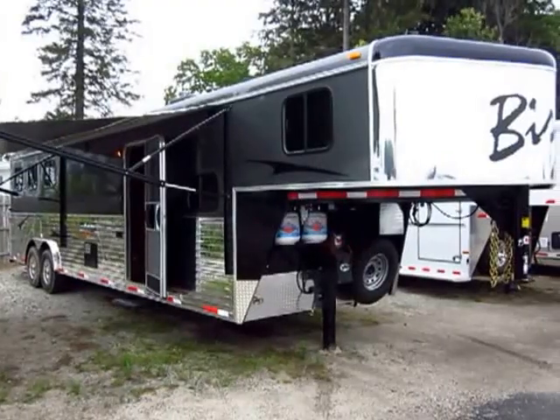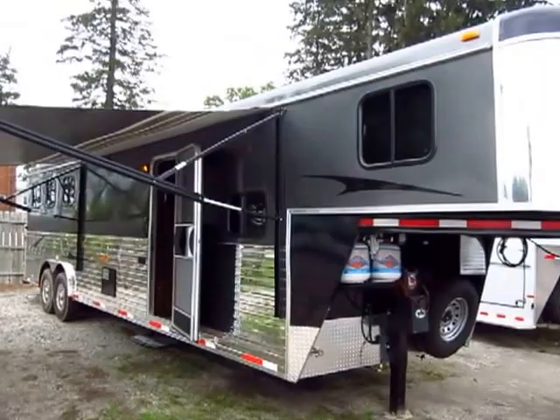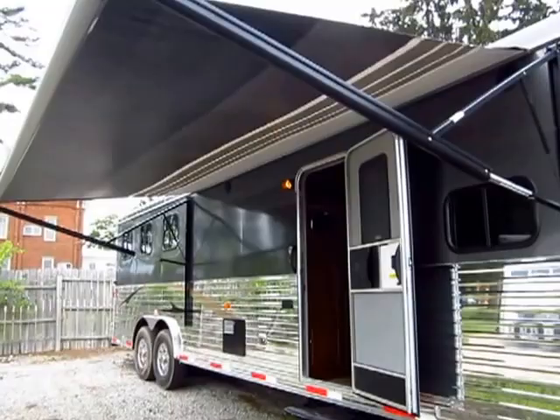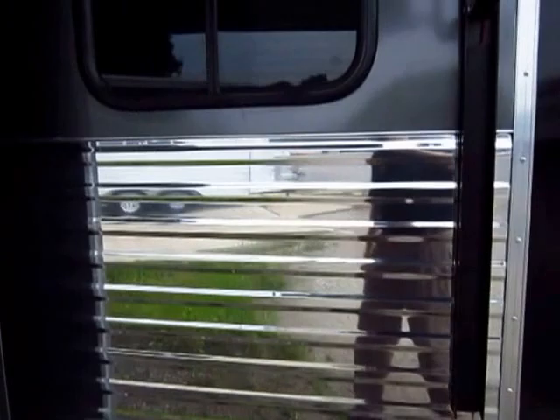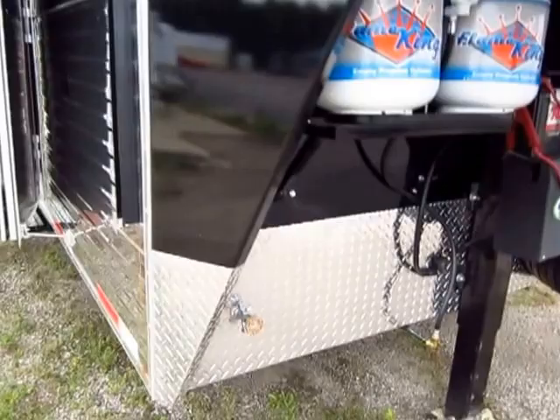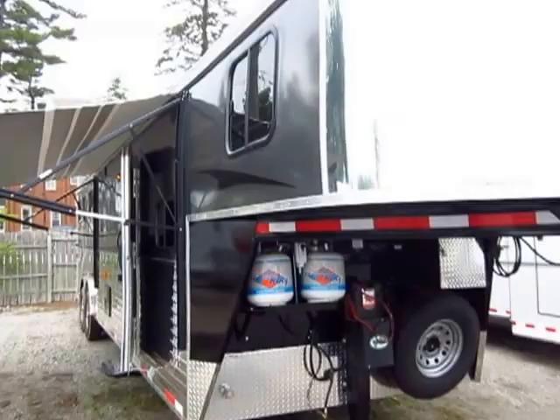Look at that — that is a good looking trailer. This is a Bison Trail Express, which is their premier aluminum over steel line. We had a lot of fun putting this one together. We put the power awning on it. You can see the right dip plating on here — look at the reflection on this stuff. It's incredible. We put the charcoal skin on here as well as the diamond plating. We pretty much put just about everything on this that you could. This is dressed up very nicely.